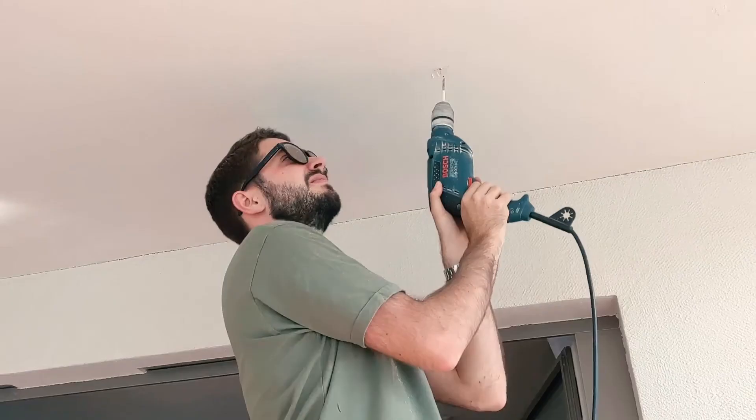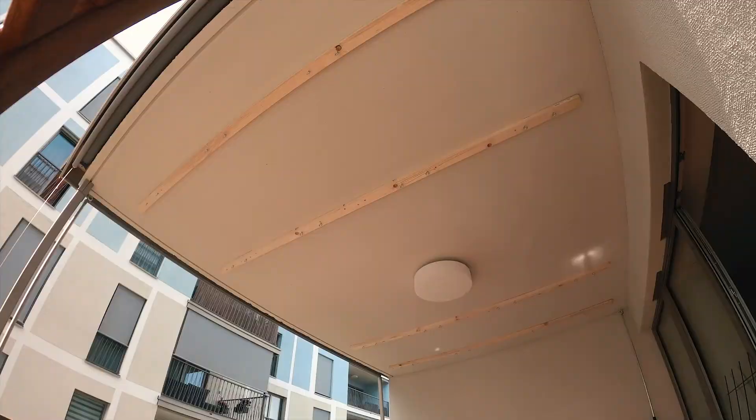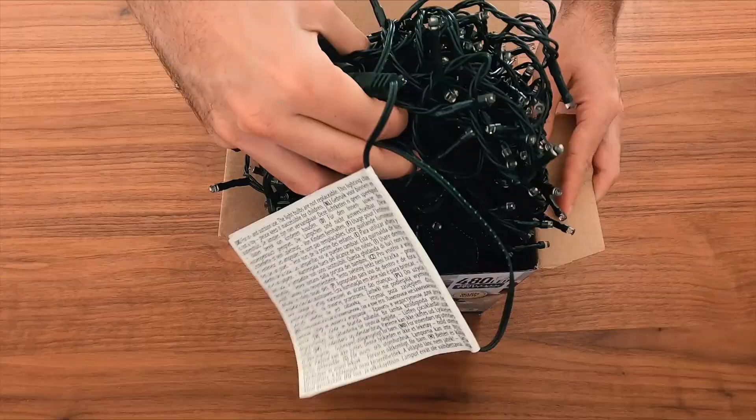After I made all the holes, we put up the wooden beams and attached the metal grids to it. The next step was the lighting. Not sure if I got the right length, but it sure is long enough. That took quite a while to install as well.